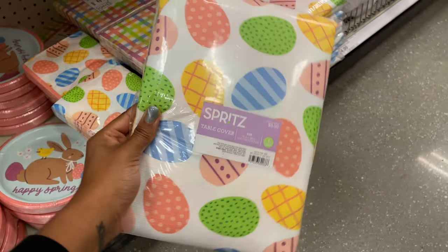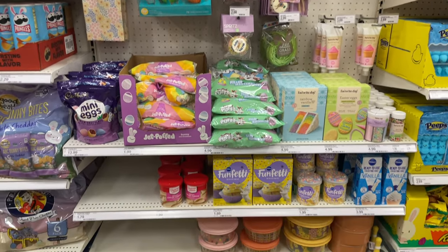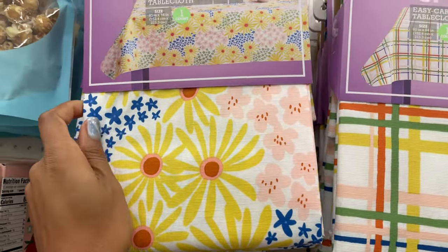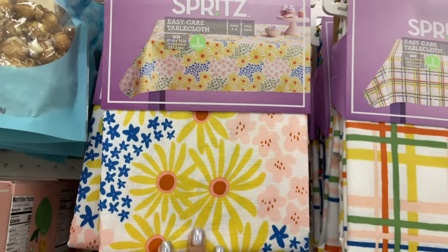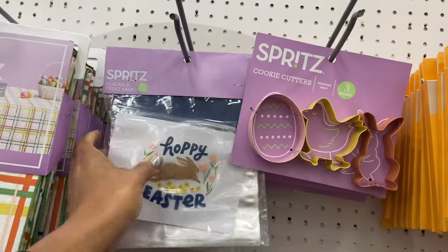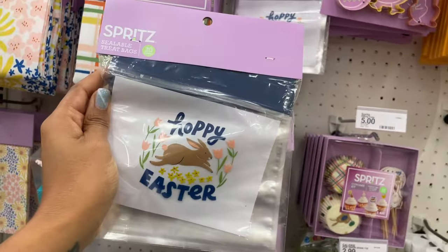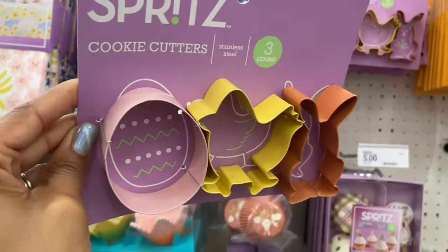This is five dollars — really cute. Here we have some of the baking goodies. There are more tablecloths — five dollars, woven plastic, with really pretty flowers on there. They also have a plaid one for five dollars. They have sealable treat bags that say 'Happy Easter' — 20 count for three dollars. I like that price.